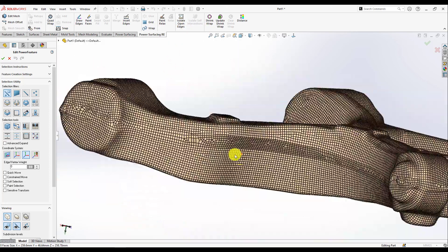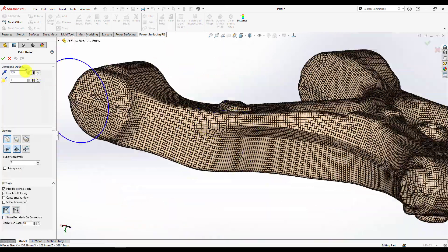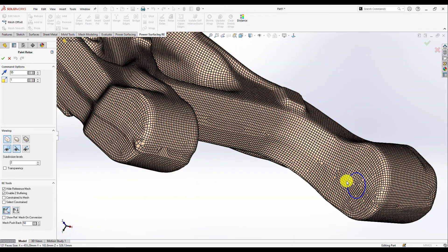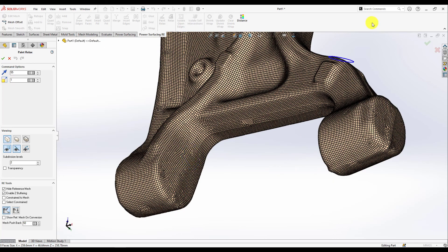We're just done now, everything looks great, everything's closed. I got the Paint Relax tool and started to paint relax on the middle part to make it smoother.